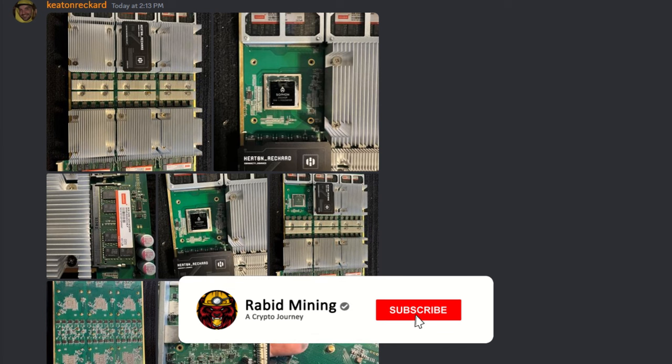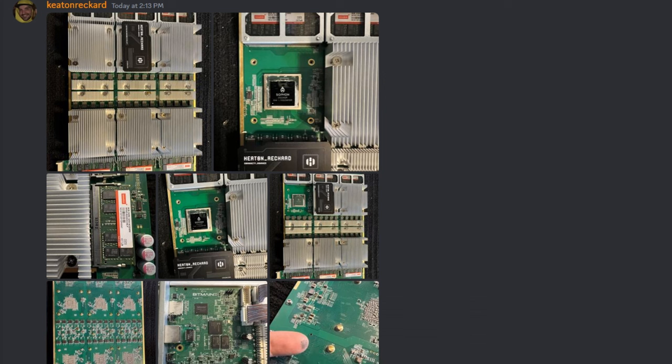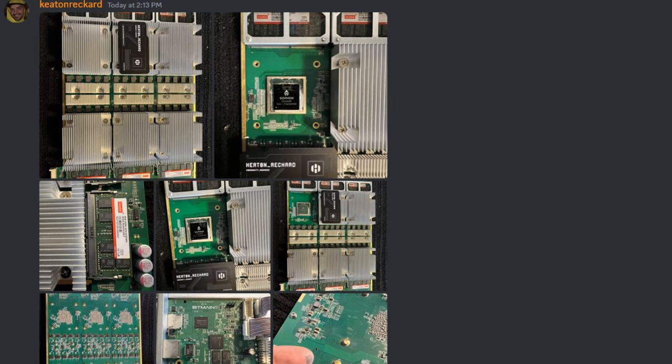What's going on everyone, welcome - Rabid here. We finally get to see what's inside the Bitmain Antminer X5 non-ASIC CPU Monero miner. Keaton Ricard purchased the Antminer X5 and tore it apart as soon as he got home, posting pictures in Discord - so let's take a look at what's going on inside the X5.